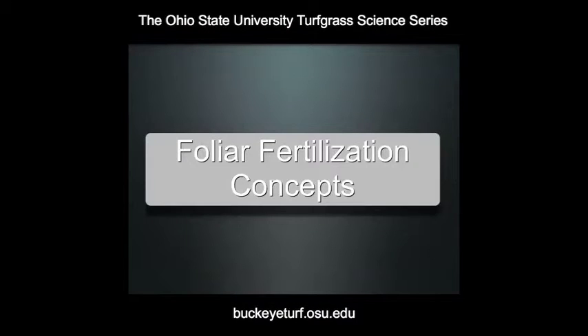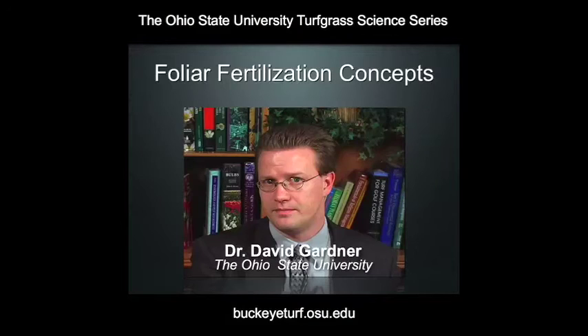Welcome. My name is David Gardner and I'm Professor of Turfgrass Science at The Ohio State University. We're going to talk about some alternative ways that plants might take up nutrients that they need for growth and development.